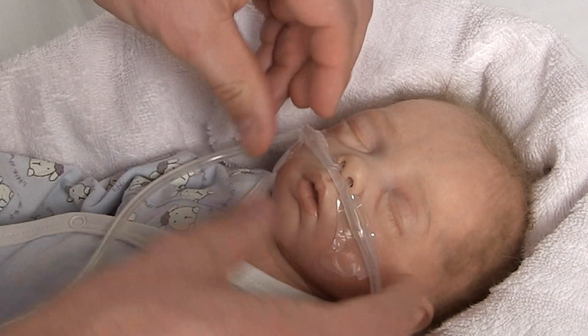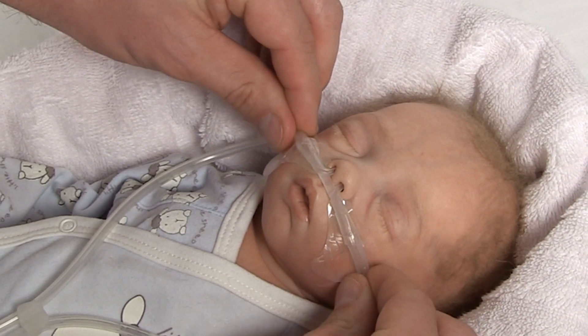Check the position of the cannula and correct it if necessary simply by peeling back the hydrocolloid pads.